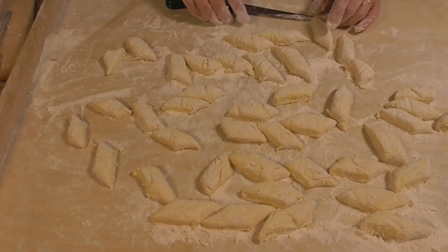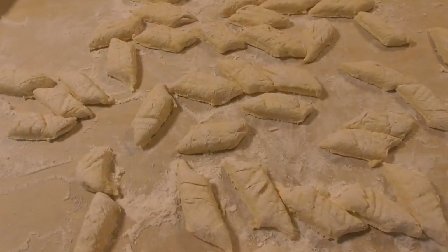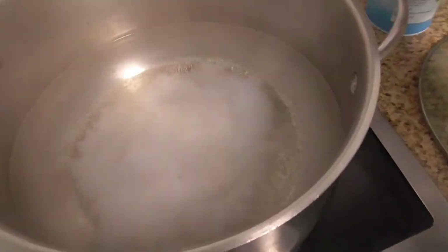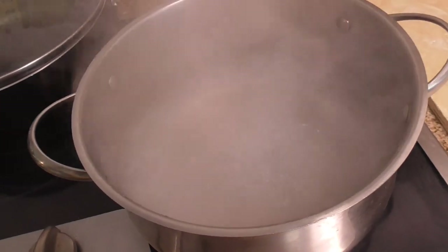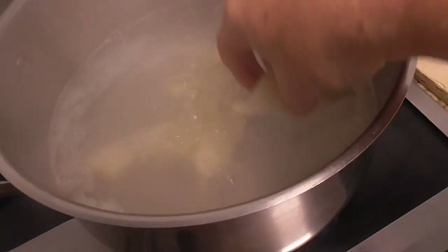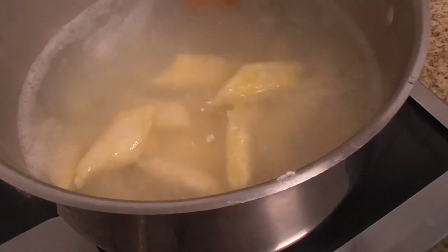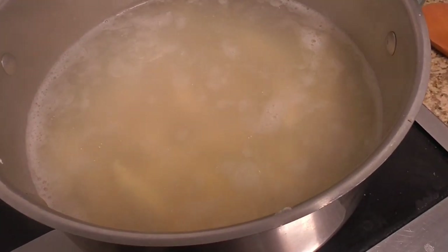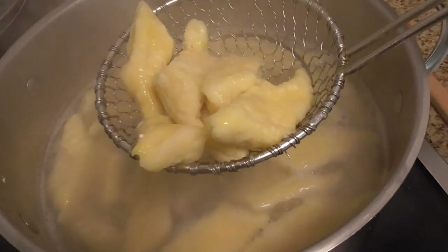Now the next step — you can see the lazy pierogi are done. I'm using hot water, adding salt and one teaspoon of oil, and you can see the water is boiling. I will cook the pierogi — it will be a very quick process. I will stir very gently; I don't want to break them apart. When I see the lazy pierogi float up, that means the process is done. Now you can see the pierogi are up, so it's time to remove them from the water.